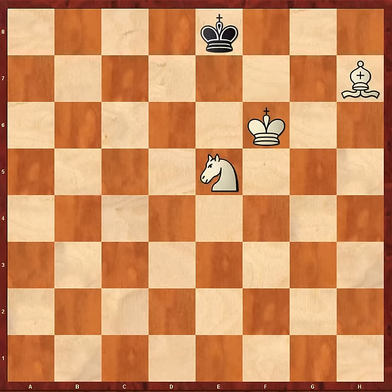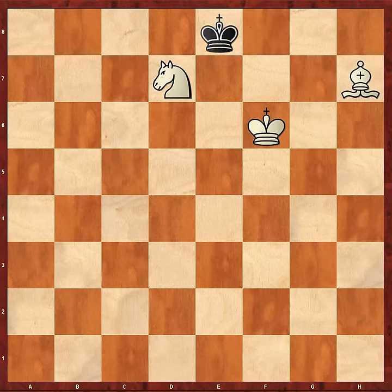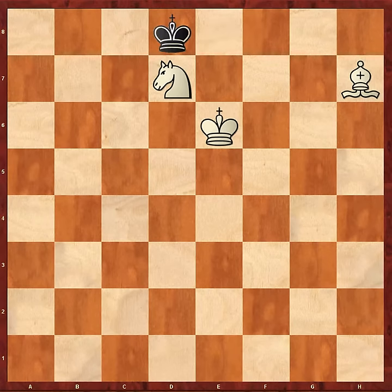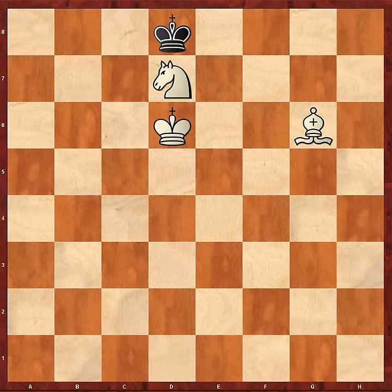Now there's a tricky bit coming up: Knight e5, and Black plays his King to d8. He could have gone to f8 in this position, but then White makes progress after Knight d7, King e8, King e6, King d8, King d6, King e8, and now Bishop g6 check. You can see White is making considerable progress towards driving the Black King towards the right colour corner.